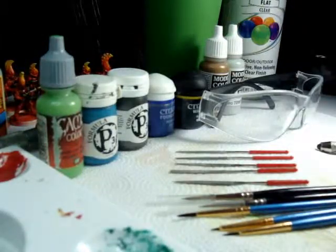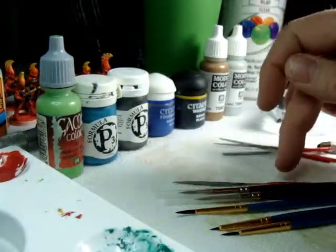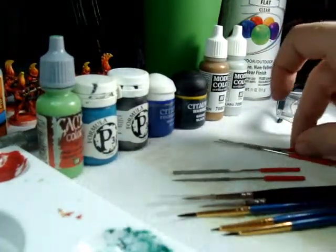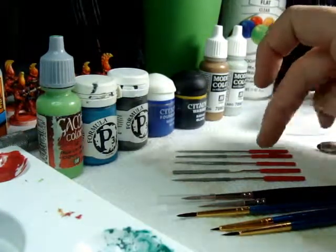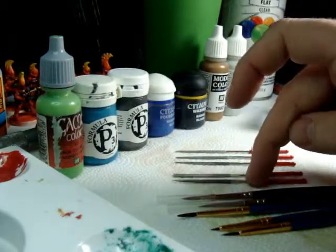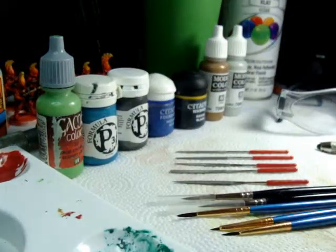Safety glasses — pick up a pair, some cheapies, whatever. Nothing hurts worse than getting a piece of pewter in the eye. These are diamond files, which are kind of an intermediate thing. As a beginner removing mold lines, you'll probably do it with a razor knife or a sandpaper stick. These are the next step up — about 20 bucks, though you can probably find them online cheaper. Galeforce 9 has a series of these. They come in multiple shapes: round, square, triangle, flat, and one that's flat with a curve — great for organic flat surfaces and tight spaces like elbows.